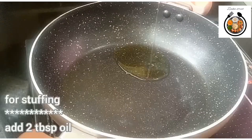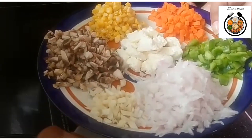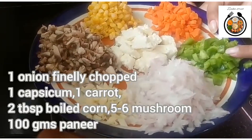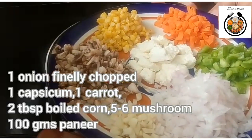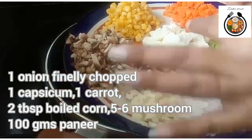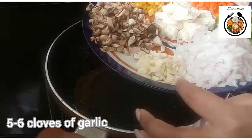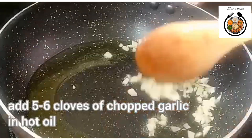For that I have taken a wok and I will add 2 tablespoons of oil in this. We need a few vegetables also. I have taken 1 onion finely chopped, 1 capsicum finely chopped, 1 carrot, 2 tablespoons of boiled corn, 5-6 mushrooms, 100 grams of paneer, and a few cloves of garlic. Now first we will add garlic in the oil.